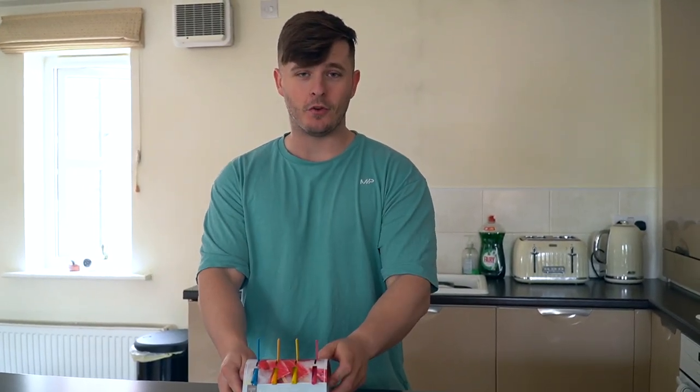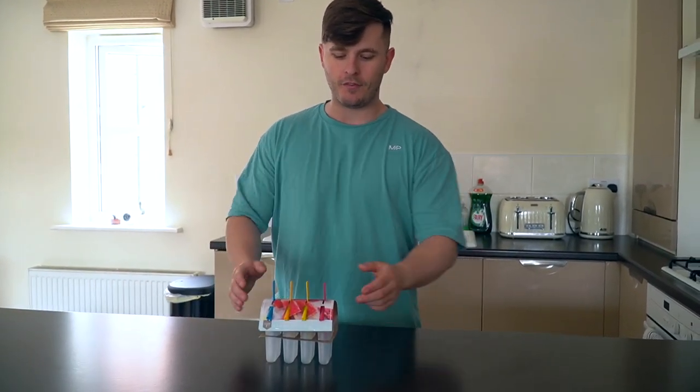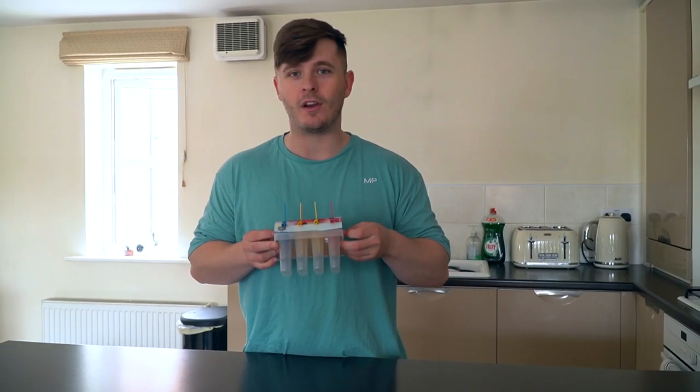What's up guys, Liam here and welcome back to LSGA TV. Today we are doing something pretty damn cool — something pretty summery, a summer activity that's going to keep us both amused throughout the day. We're actually going to chow down on these tonight. We're going to be making some protein ice lollies.